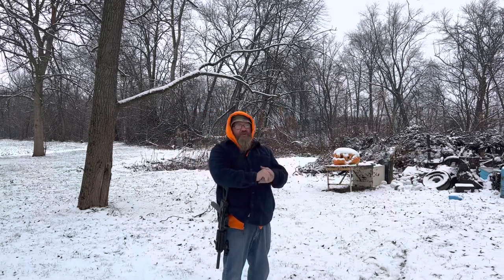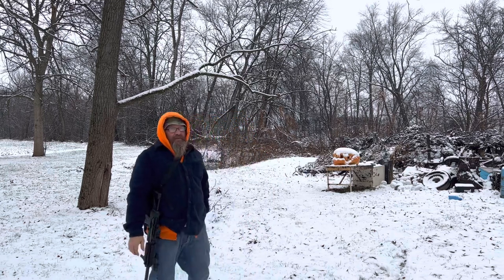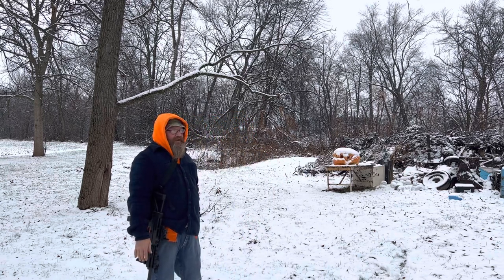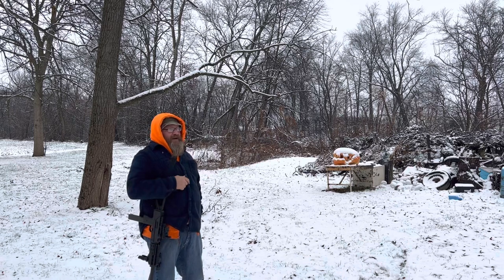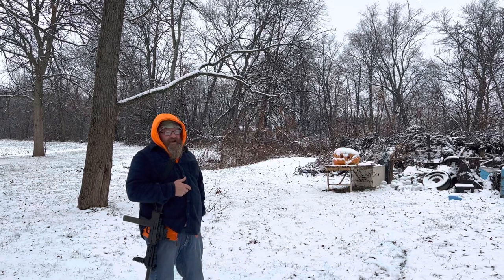The weather changes quick here in Pennsylvania. Yesterday I was out with only a t-shirt on — I think I did have a little jacket on when I did the video with the smooth board 22. I've been meaning to get this one out again. This is a custom-made Mac 10.